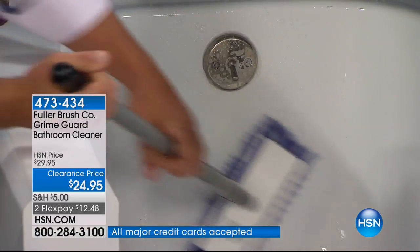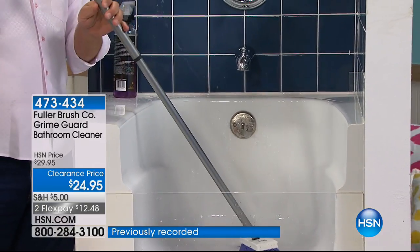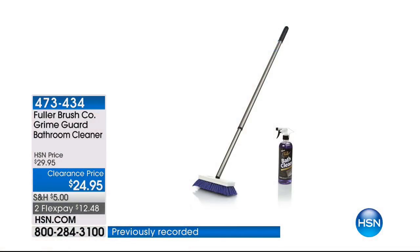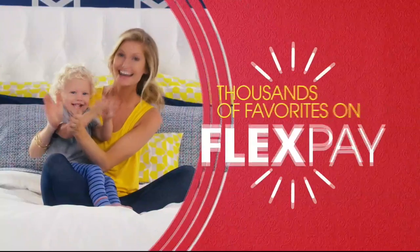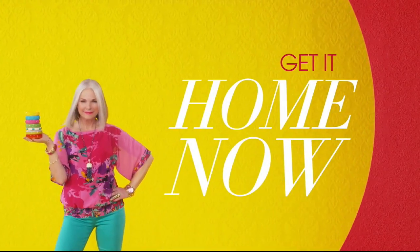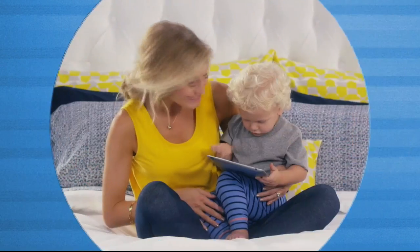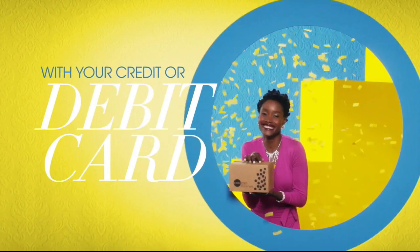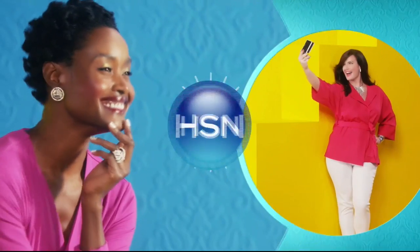The brush adjusts to those nooks and crannies so you don't have to bend over. Cleaning your bathtub is no longer a back-breaking job. There are so many things to love about HSN, but one thing that makes shopping here fun is FlexPay — get it home now without the stress of paying all at once. Why pay the full purchase price today when you can pay over time? Buy what you want now, pay it off later with your credit or debit card. FlexPay — it's that easy, exclusively at HSN.